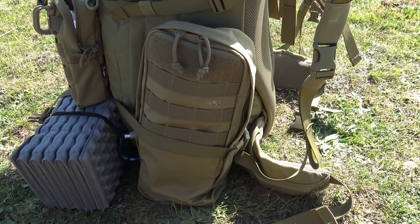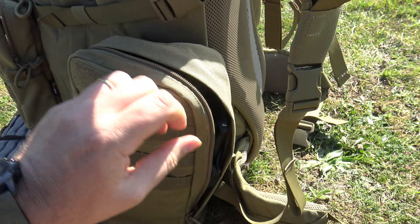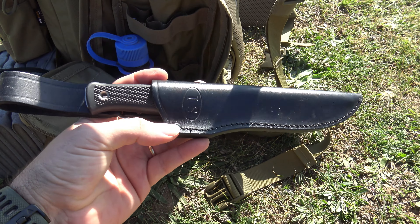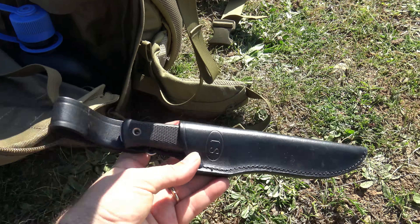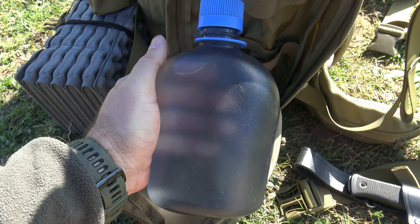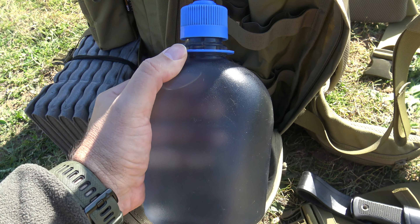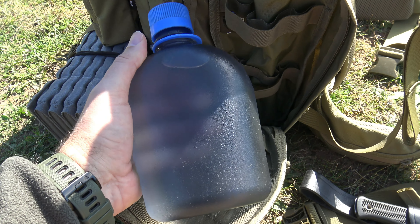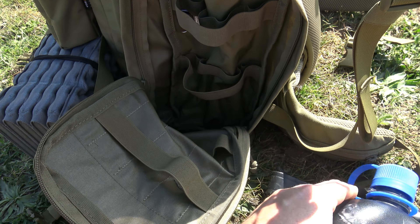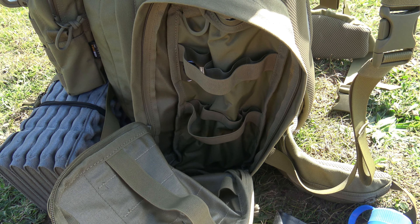En el bolsillo lateral derecho tenemos un cuchillo, el Fällkniven S1, que es extraordinario. Y otra cantimplora Nalgene. Como veis, esta tiene el tapón de color diferente. Lo hago para diferenciarlas cuando potabilizo agua usando pastillas de cloro. Y aquí también hay espacio extra para equipo de grabación.